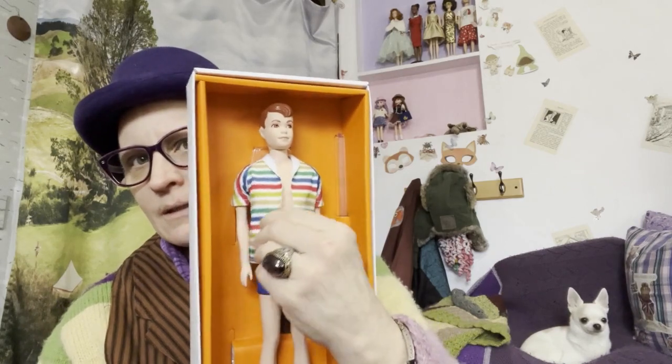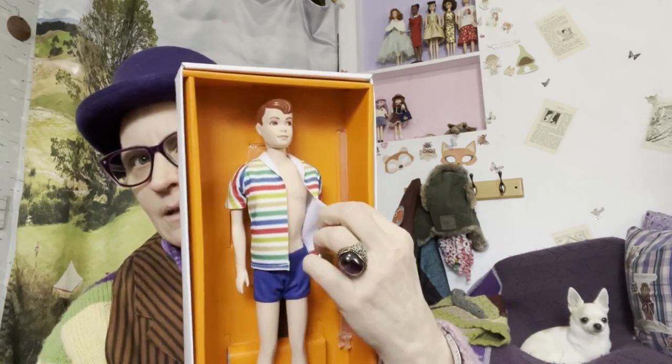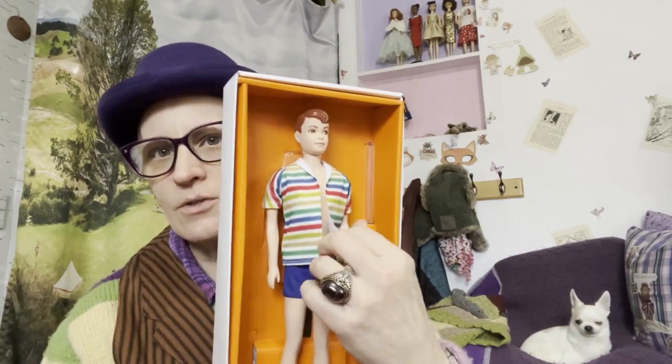Ooh, stiff. He's going to need a new shirt. This is just not comfortable.